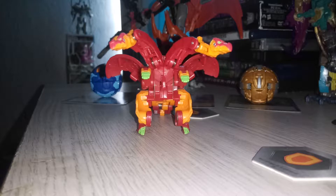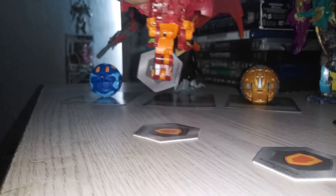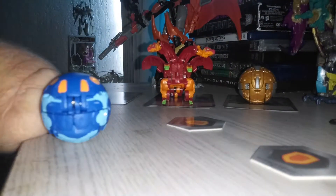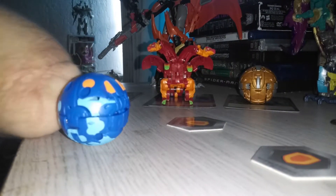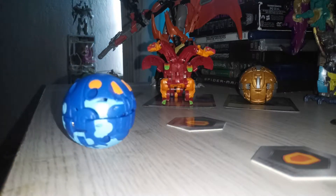Even though my Darkus Core Nilius is my strongest of all my Niliuses, I still like the design of the Pyrus Ultra best. I'll get to the cards after Trino and Drago.